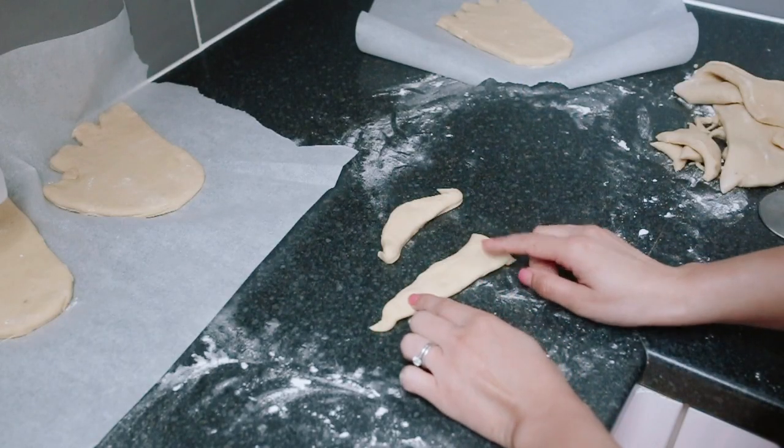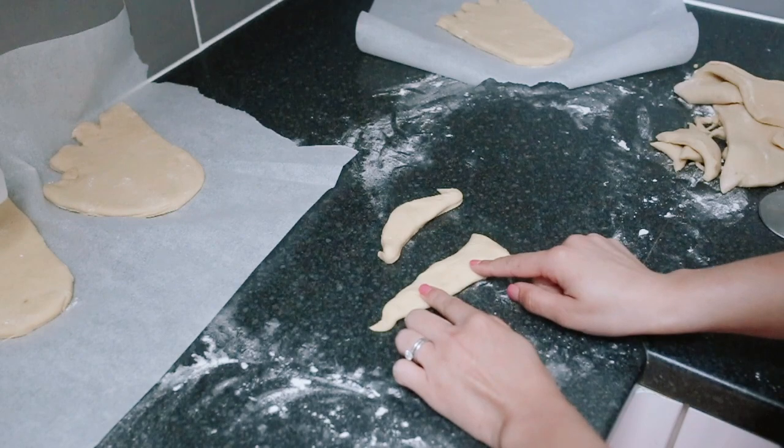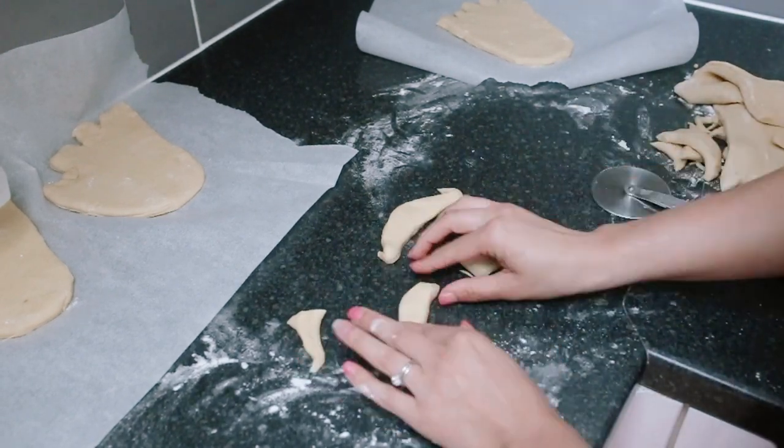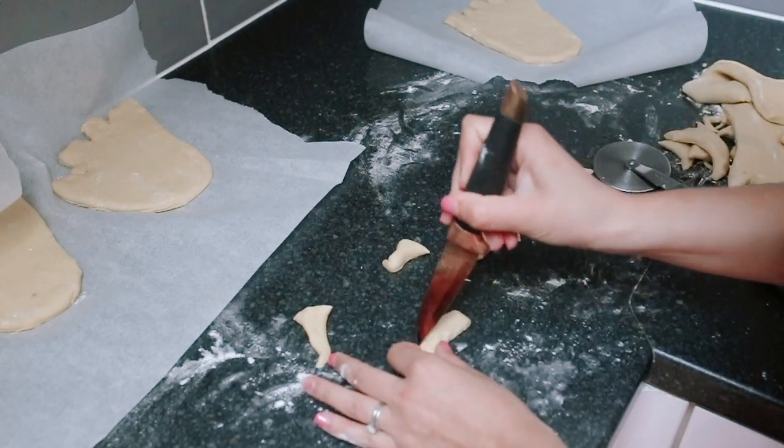Next, cut out the eyebrows — you're going to want them to be about an inch to an inch and a half long, and cut some slits into the eyebrows.